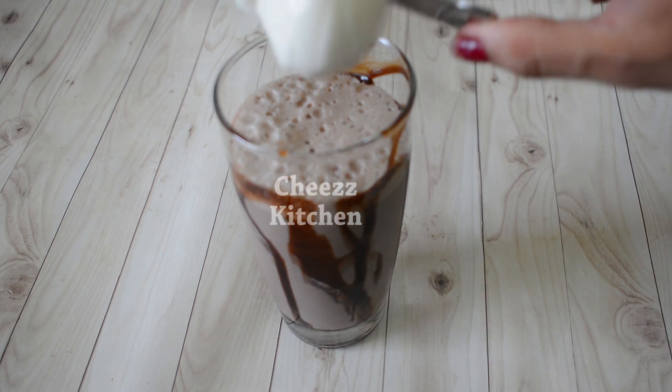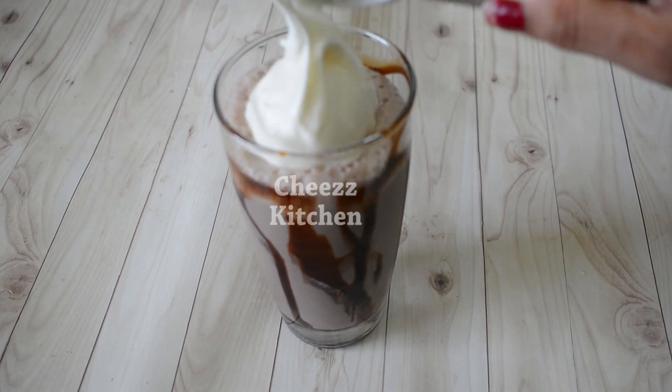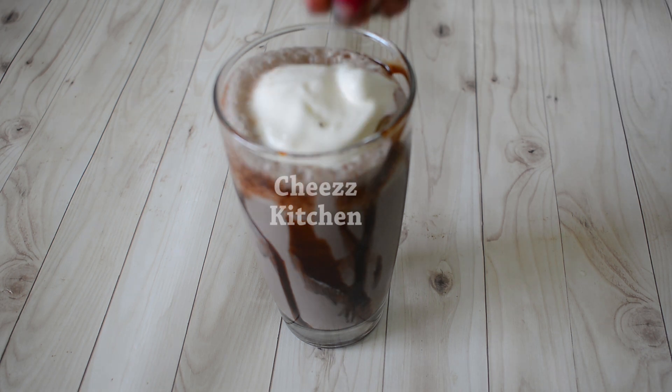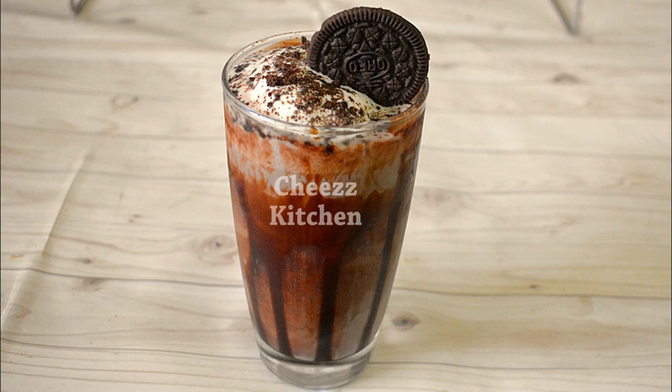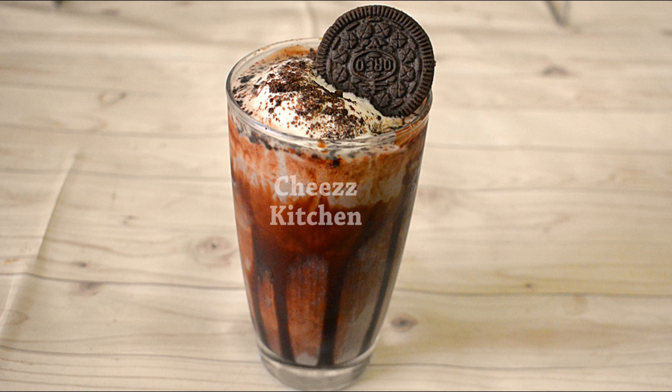Add the juice and ice cream. Then add Oreo biscuit to the bowl and pour on the Oreo chocolate drink. It has a nice taste in the summer — a nice chocolate drink. I will try it for you.